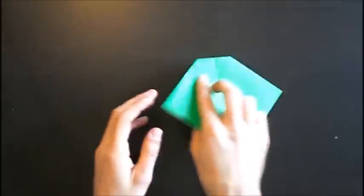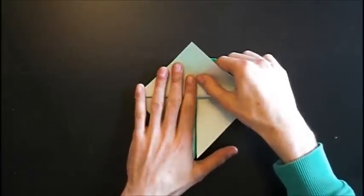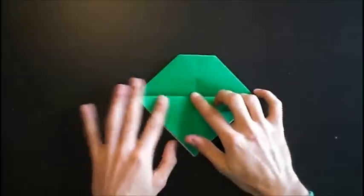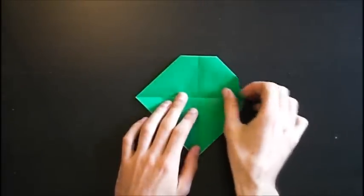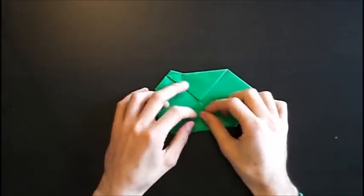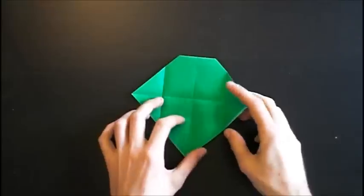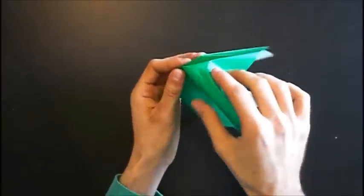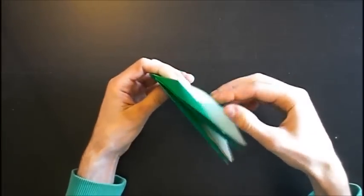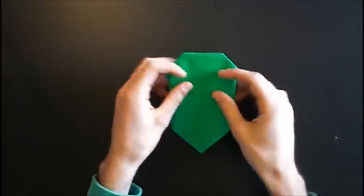Turn the model over. And we make a valley fold on the first layer between these two points. Open again. And fold these two points to the middle point. And open again. Now we have to reverse fold these two parts — open the paper and push it in. On the other side, open and push in.